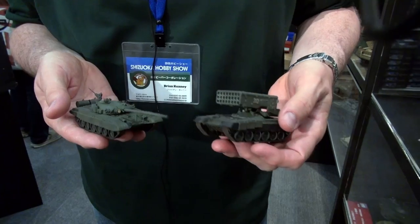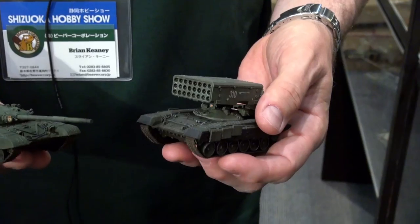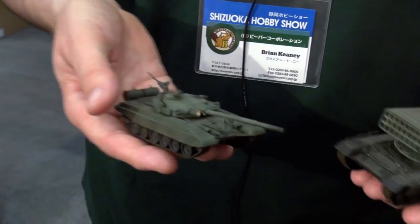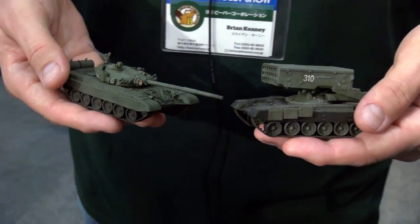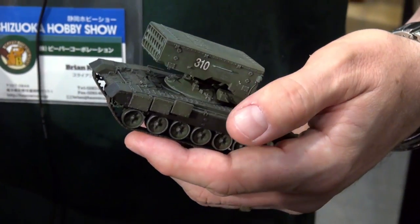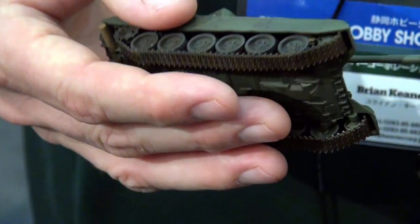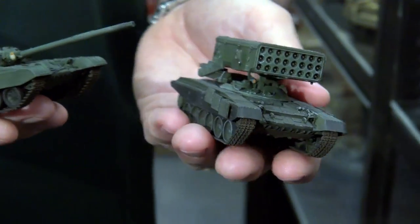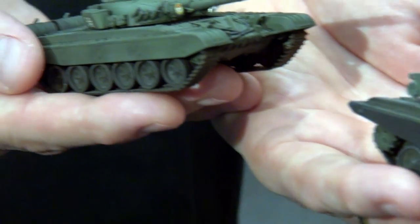Another great new manufacturer from China is Model Collect, doing a series of T-72-based armored vehicles with die-cast chassis and plastic upper hulls. They'll have both kits and fully finished models. These fully finished ones come right out of the box looking like this — very sharp, very accurate detail, with the heft of quality from the die-cast chassis. This is the TOS-1A rocket launcher, and this is a T-72 main battle tank. The tracks are flexible vinyl belt types that go on real easy. This is another great new brand we're carrying at Beaver Corporation.